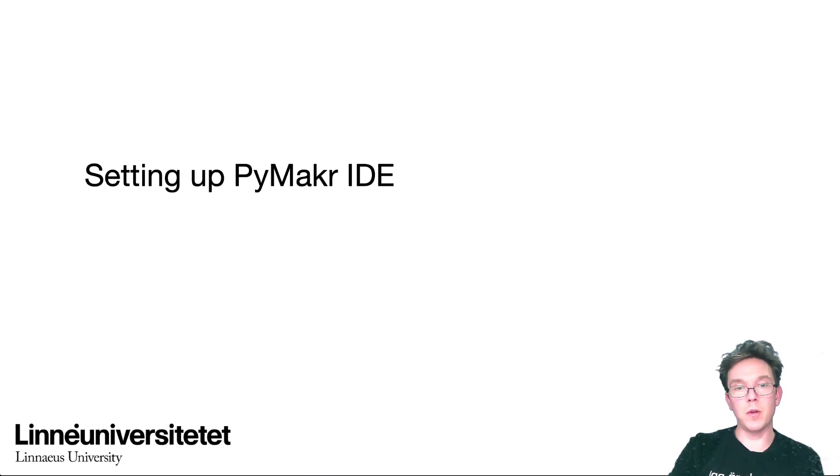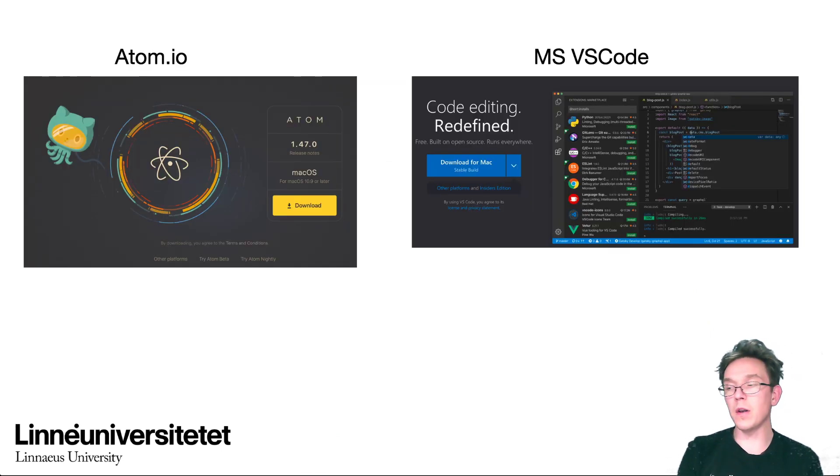Next we're going to set up the PyMaker IDE — short for Integrated Development Environment. That's where you write your code and develop your project. It can be used for writing code and also for communicating with your device, which is one of the great advantages of Pycom devices: you have an interactive interface with Python directly, making it very quick and easy to test ideas. Both IDE options we'll cover are free — it's just a matter of choice.